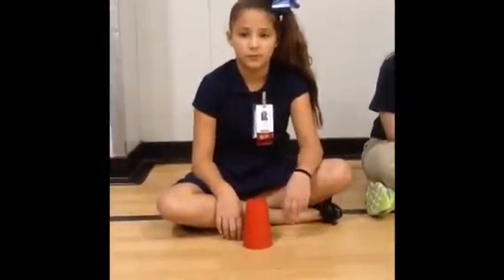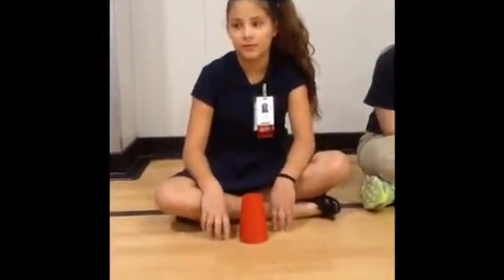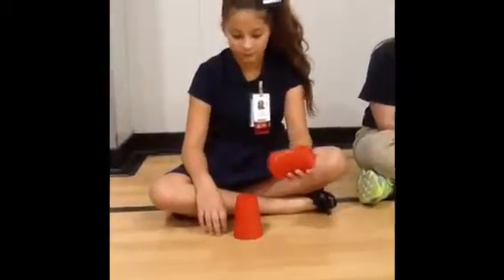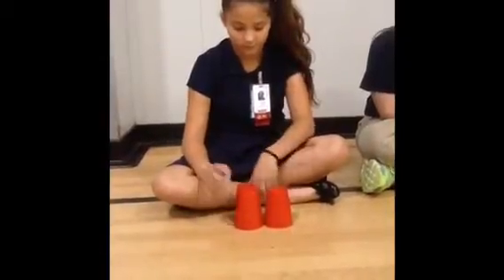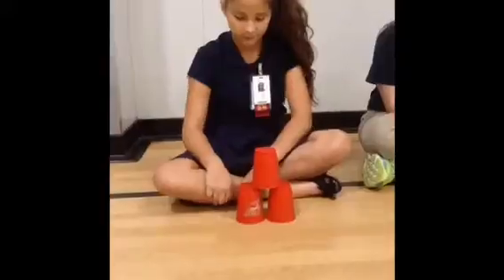So the first thing you do is you do the first group. Right now we have a lay down to do the first group. So the first thing you do is you pick up one cup, and you pick up one cup and you sit on the ground. And with the other hand, you pick up the other cup and you pick it on top. And that is the first three.